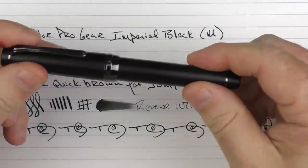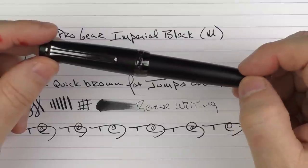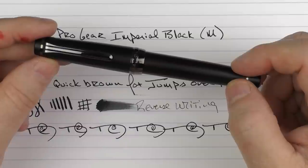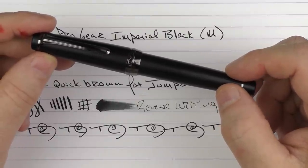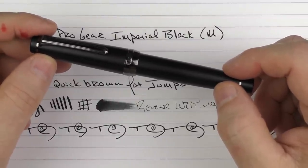So there you have the Sailor Pro Gear Imperial Black. I was really pleased with this pickup. If you're ever in the New York area, I would recommend a visit to Yoseka Stationery in Brooklyn.